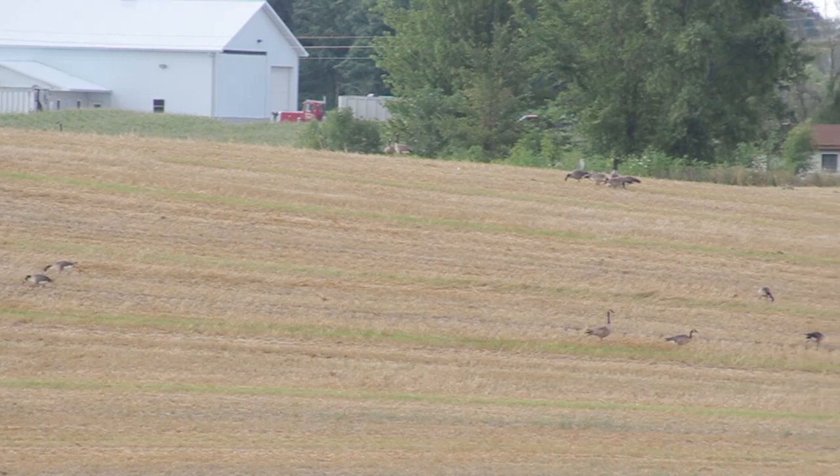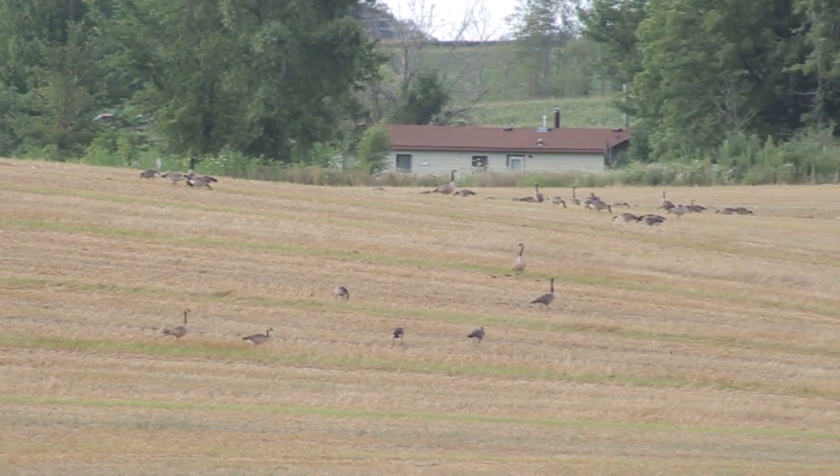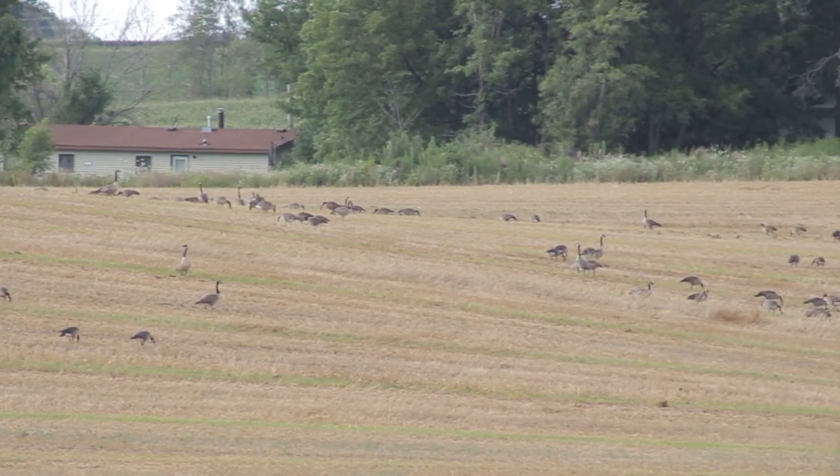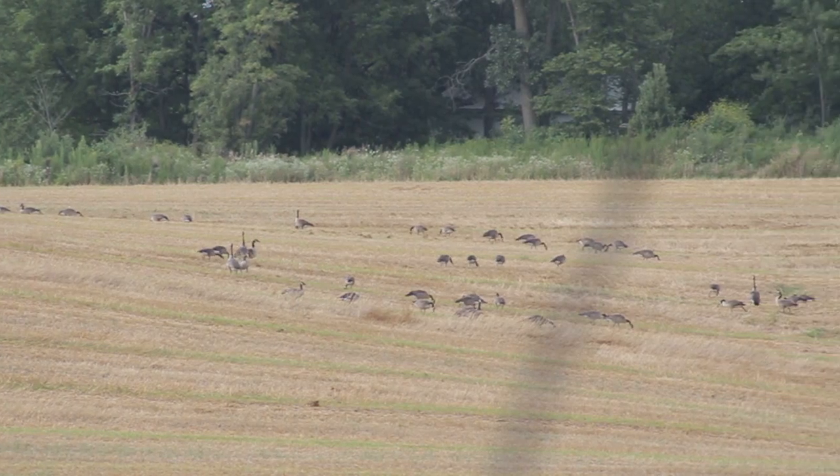One of the most important things to remember for setting up in the early season is location. You're going to want to know where your geese are frequenting — cow pastures, hay fields, things of that nature.